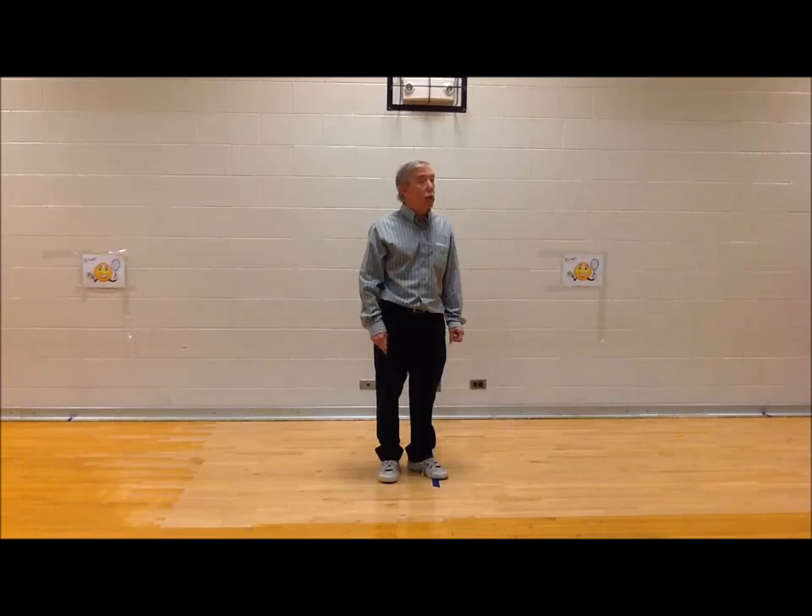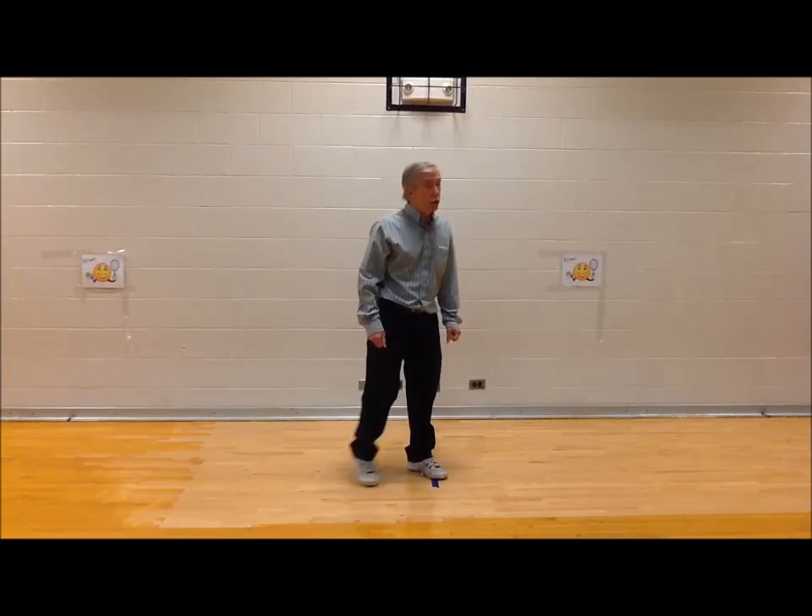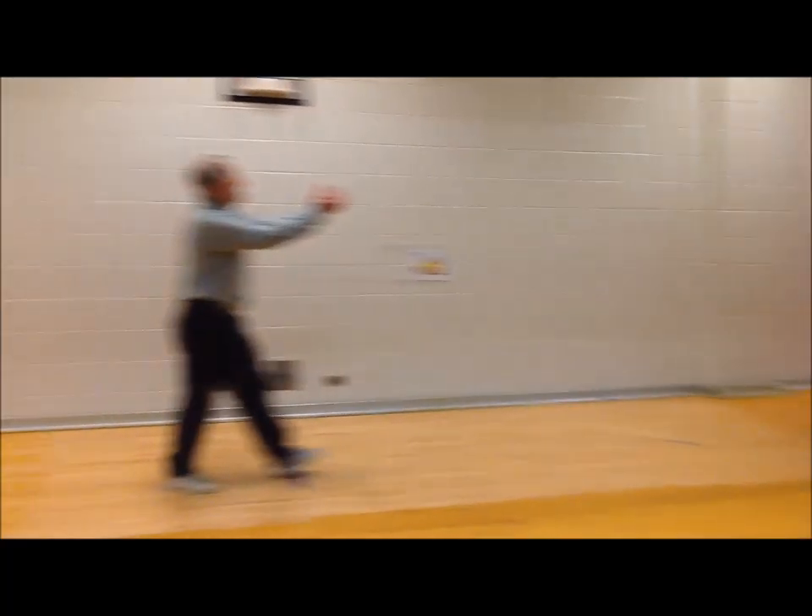The next one is catching with two hands. Watch how I catch. Ready? Ready?